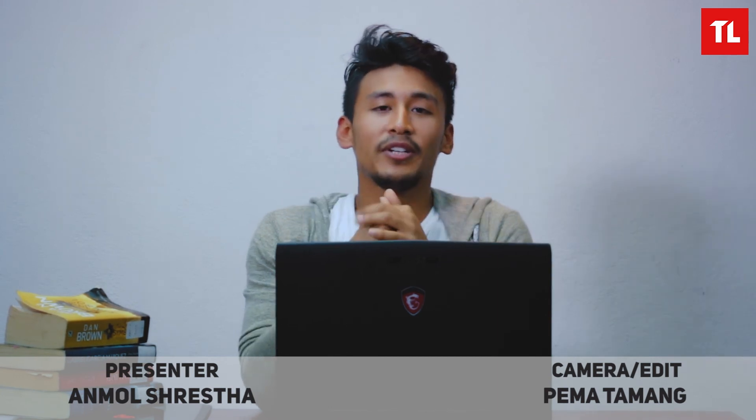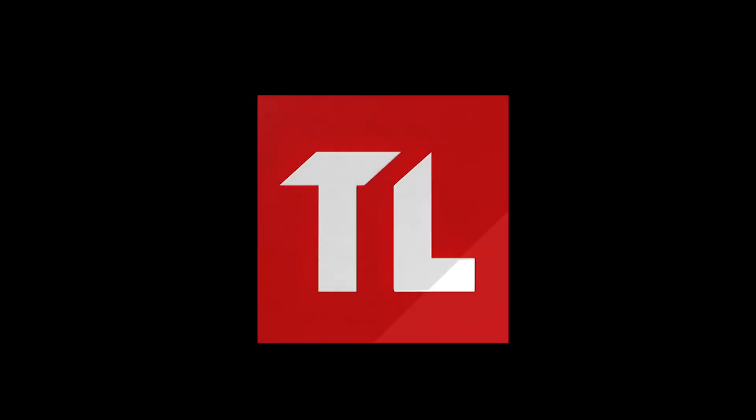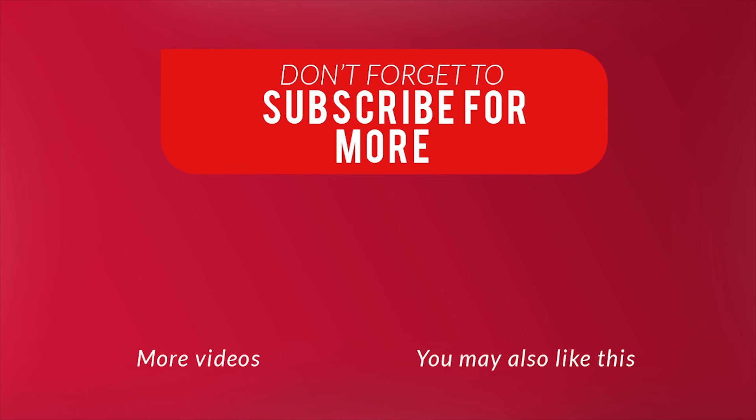So here is our MSI GP62 Leopold Pro review. Shoutout to IDTI.com for providing us the laptop. If you want to buy the laptop, the links are in the description below. Thanks to Pema on the camera. If you liked this video, please like and subscribe.